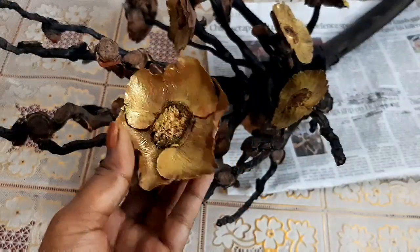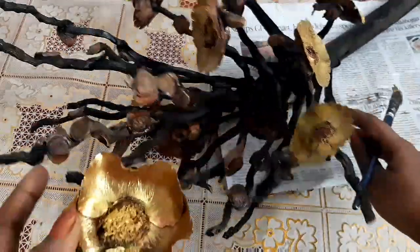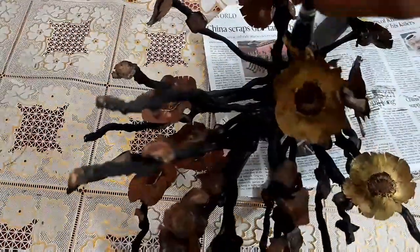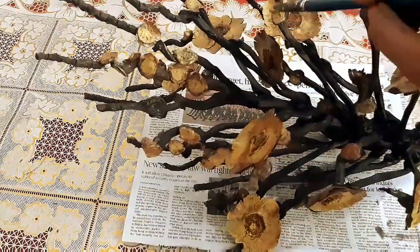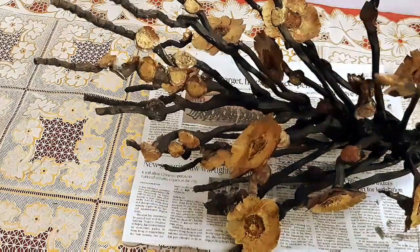I am going to stick some more of these golden flowers on the empty branches over here using a glue gun. Don't leave out any small flowery portion on this branch.